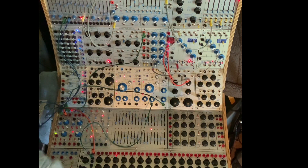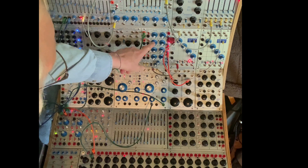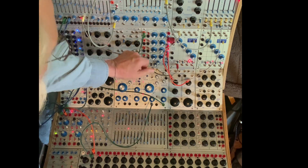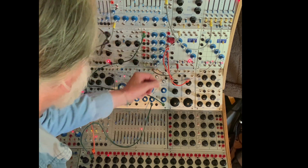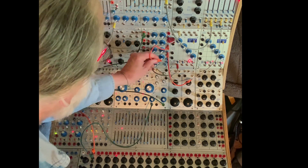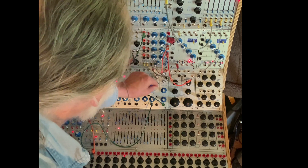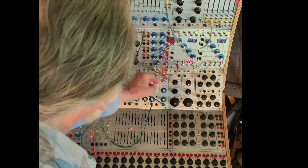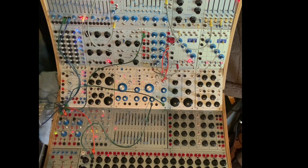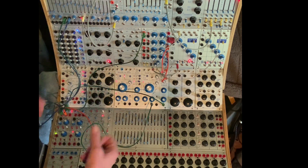And to get further timbral shifts, I have these function generators in self-cycle. I'll engage them momentarily. The one is going to symmetry, and the other one is going to harmonics. And since they're self-cycling and in the audio range, we get a subtle shift in timbre.